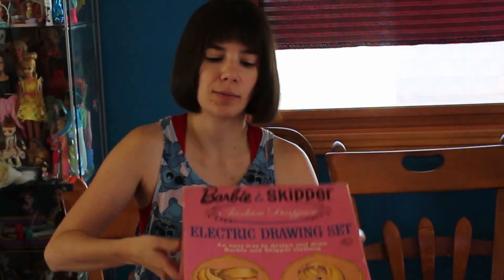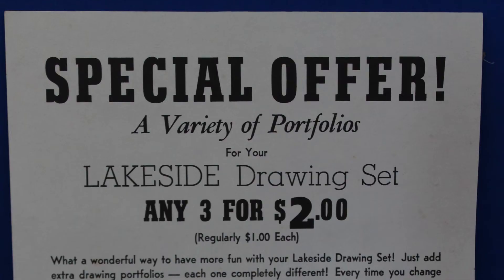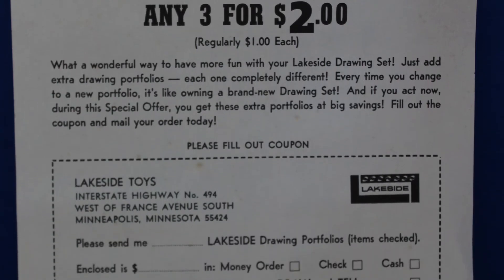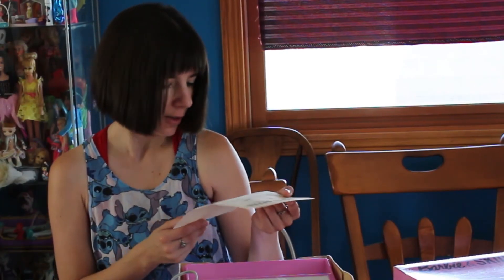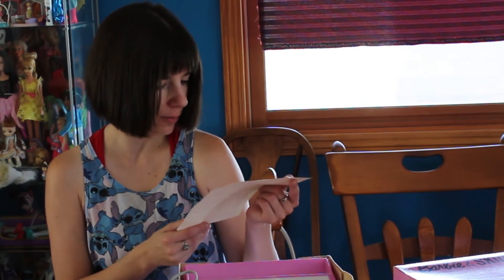And inside, we open this — special offer! A variety of portfolios for your Lakeside drawing set, any three for two whole dollars, regularly priced one dollar. We could have ordered more of these: Barbie number two world tour, Barbie number three gifts and parties, Barbie number four favorite sports, Barbie number five school activities, Betsy McCall, and some more generic ones.